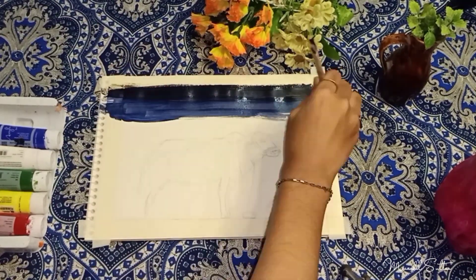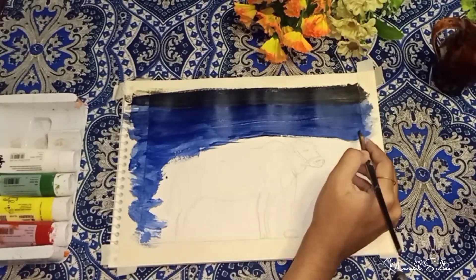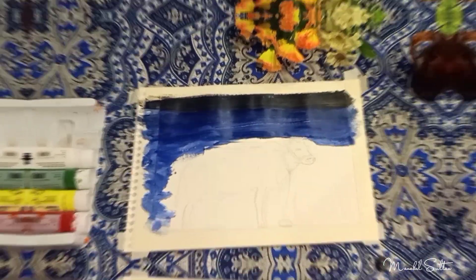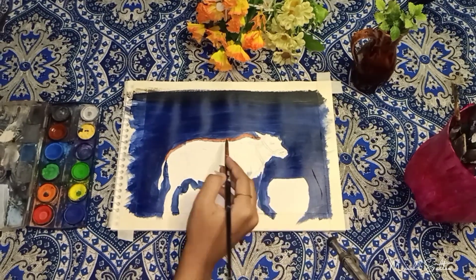This painting is a very cute and easy painting and this painting is very related to Pakistani color. Here I used a night view, and first I used a sketch pencil — I drew a sketch of a cow.